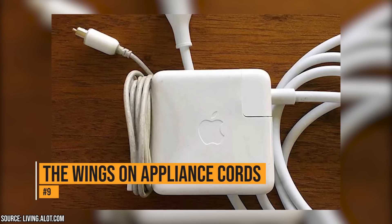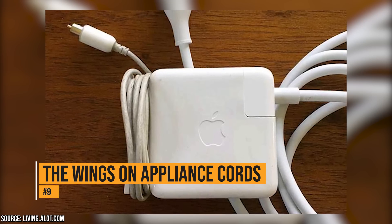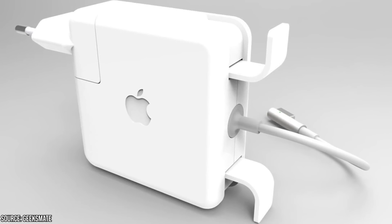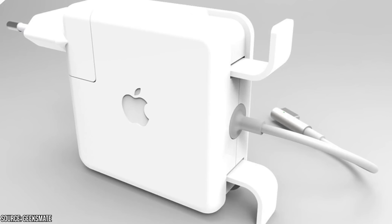The wings on appliance cords. If your phone charger has little wings on the end, you might want to understand the purpose for that. They allow you to wrap the wire up when traveling, so you don't have to worry about untangling it. Just don't wrap it too tight, because that can damage the cord.